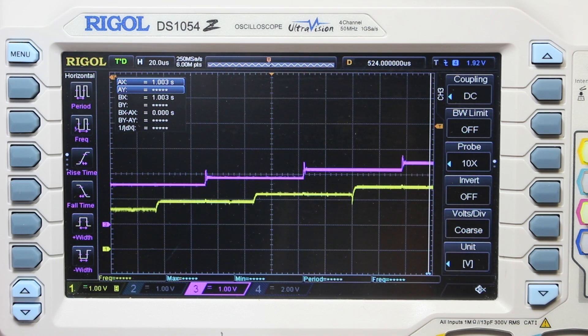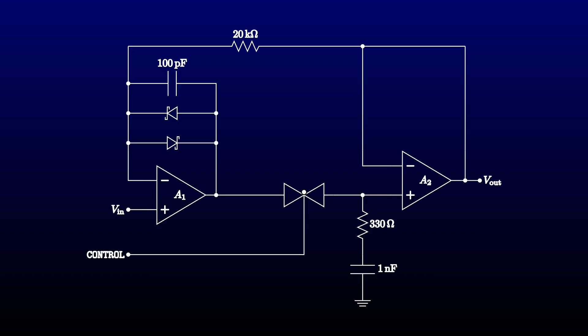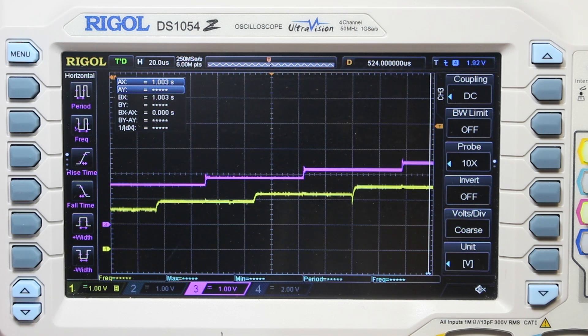That's somewhat better — the oscillations are dying out much faster. Can we do better still? Another pretty universal thing to try when an op-amp is driving a capacitive load is to put a small resistor in the op-amp's output lead. I thought that the channel resistance of the analog switch might be enough, but let's try adding another 330 ohms. Indeed it does improve things. This looks pretty clean.